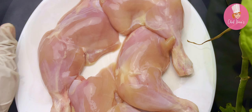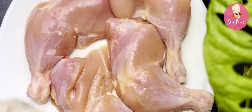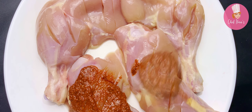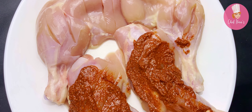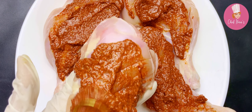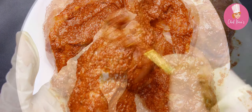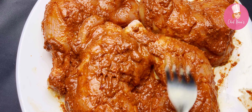Take chicken pieces and make slits on the chicken so that it absorbs the masala nicely. Apply the masala on all the pieces, coat the masala nicely, then prick the chicken using a fork to help the masala absorb inside the chicken.